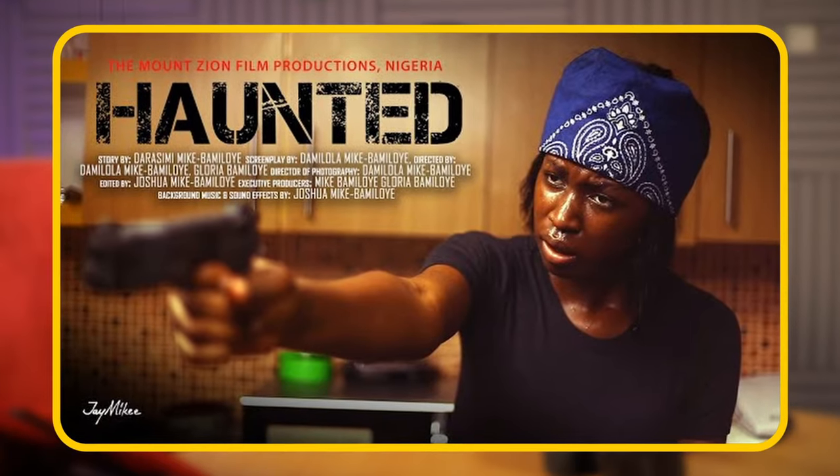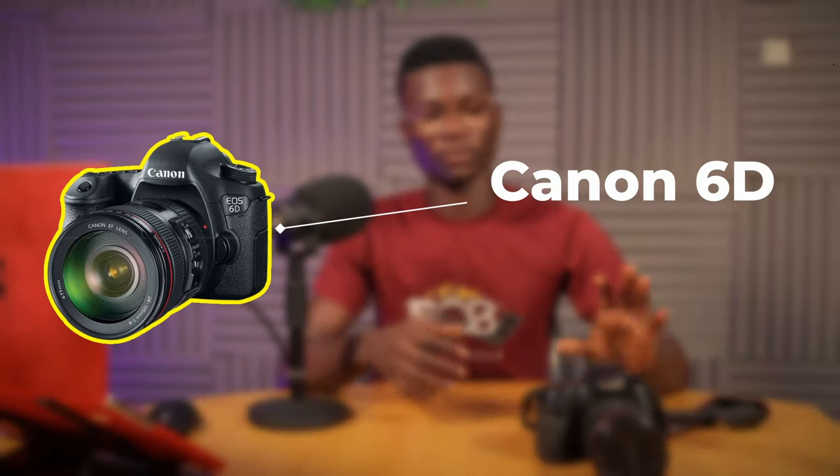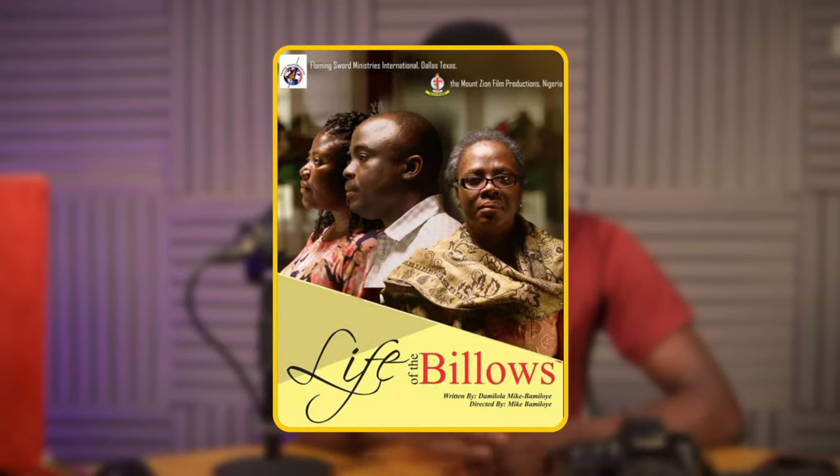Moving on to the Canon 6D — the senior brother of the 60D — and this camera is a beast. It is basically the Monzaion transition camera from 1080p toward 4K, though it shoots at 1080p. Movies shot with this camera include The Spell, Haunted — written by Sister Darashimi Gomba — House on Fire which transitioned from 60D to 6D, Life of the Videos, and The Breaking Point. All of these videos will be linked in the description.